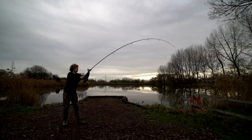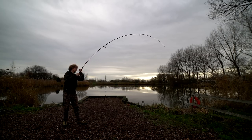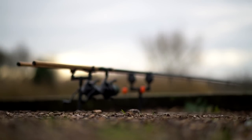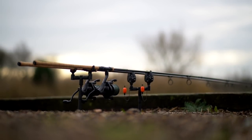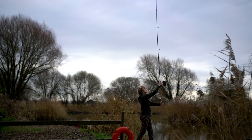Starting with the two and three quarter pound test curve rods. A test curve basically means the amount of weight required to bring the tip round to 90 degrees from the butt. So the higher the test curve rating, the stiffer the rod — that's it in simple terms. The two and three quarter pound test curve rods are perfect for venues probably this sort of size, a bit smaller, maybe ever so slightly bigger, if you're not fishing too far.